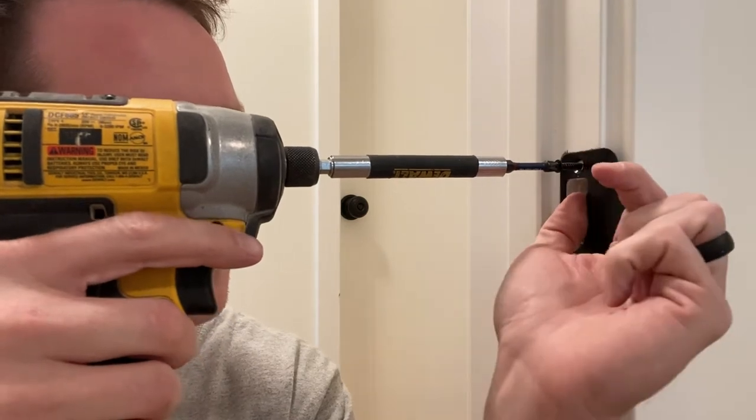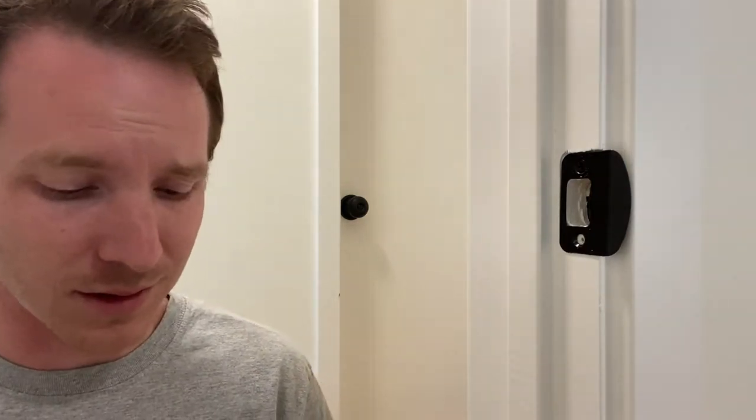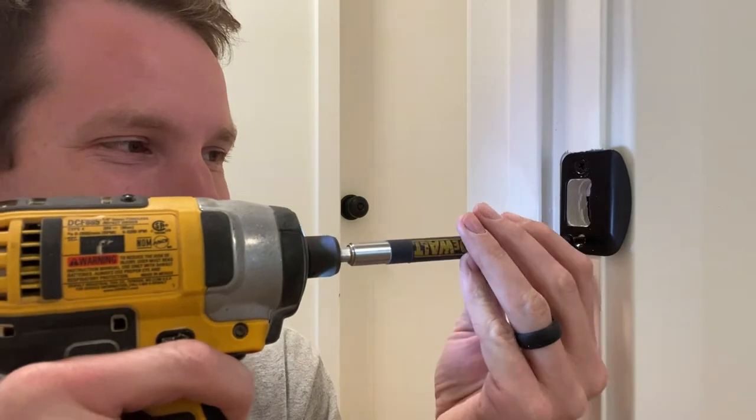Make sure you keep it lined up so it's not going crazy. I just need to snug that down — don't blast through it, this just needs to stay on. You don't need to tighten it like the world is ending.